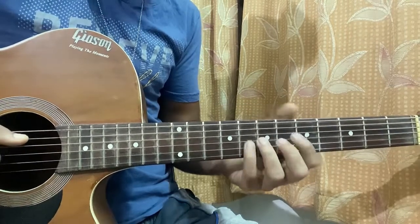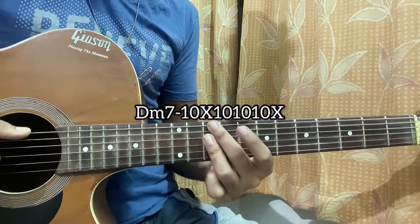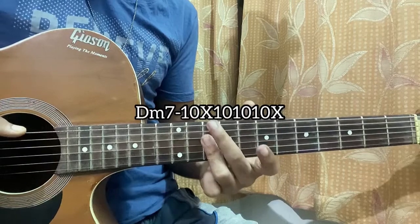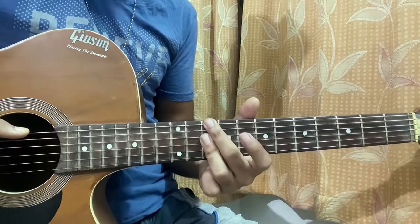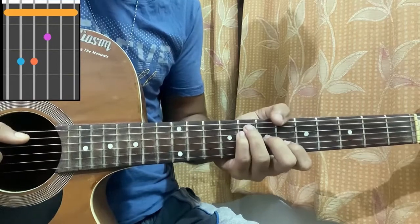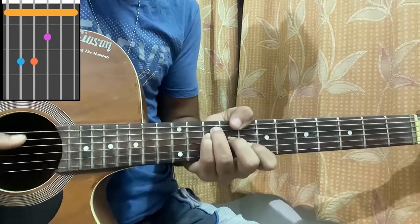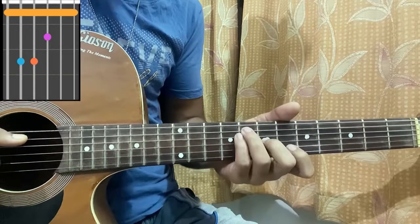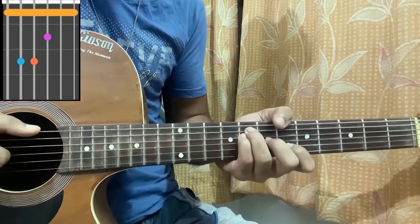Then we have a D minor 7 up here — you barre the 10th fret on the D, G, and B strings with the ring finger, and your middle finger on the 10th fret of the top E string. Then there's a B flat major chord shape: 6th fret, 7th fret, 8th fret, 8th fret, and top E 6th fret. That's a B flat major chord.